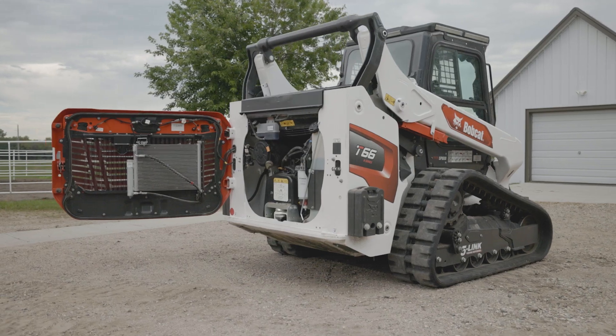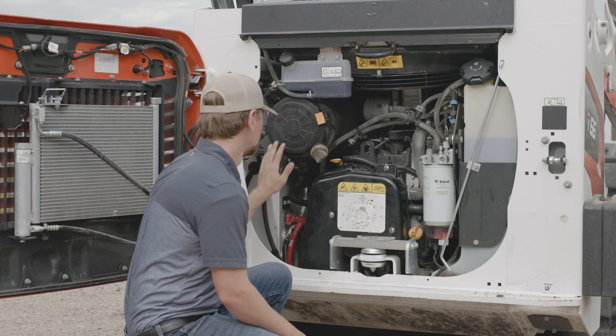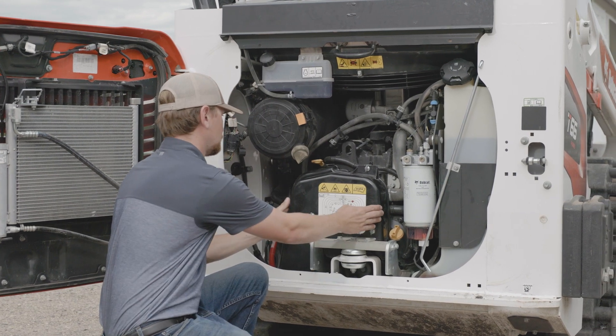Here's the open rear of the machine. You can access the fuel fill, fuel filter, air filter, engine belts, and other key engine components.